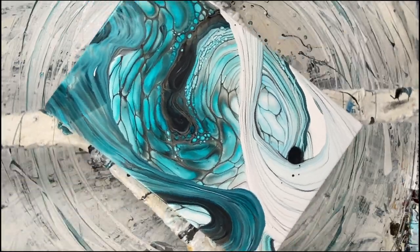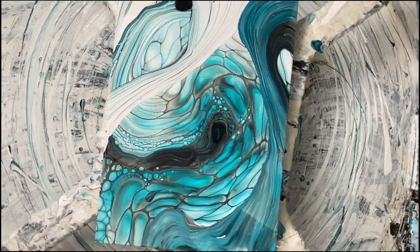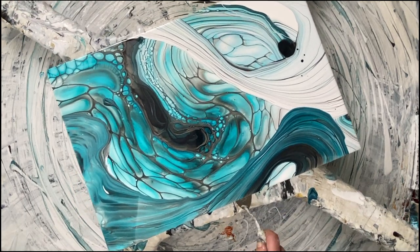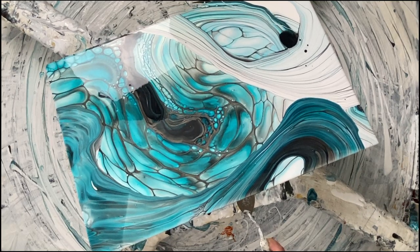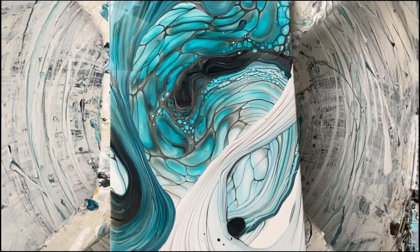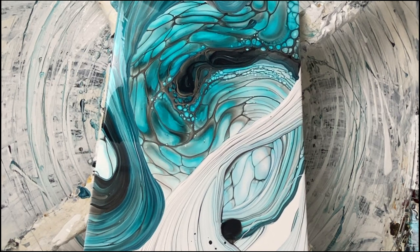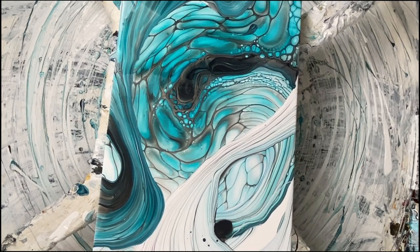There it is! Thanks for watching, guys. Consider booking a class with me or one of the other artists at the Fluid Art Experience — it's gonna be a hoot!